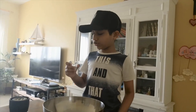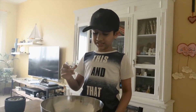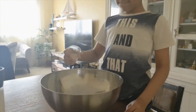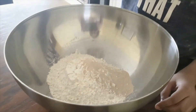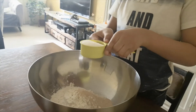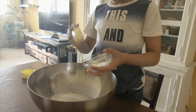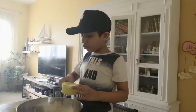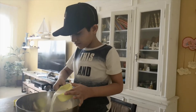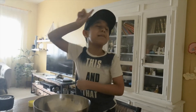First, we are going to pour the instant yeast into the flour. Then goes the sugary sugar, some butter, and here goes some warm milk. Time to mix.